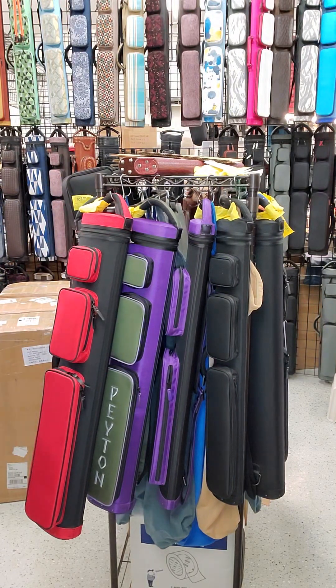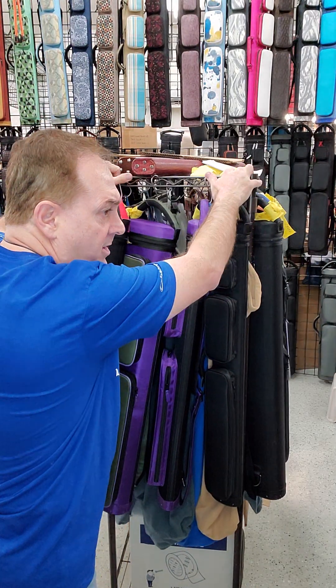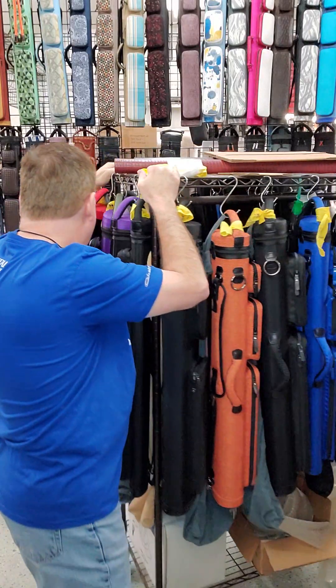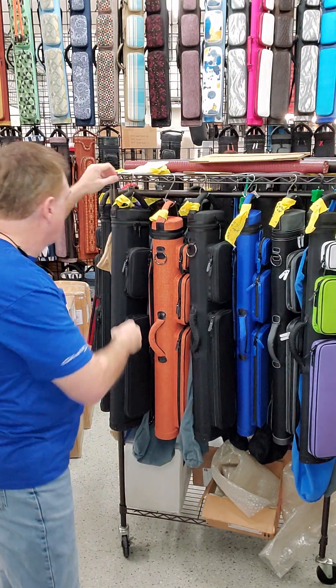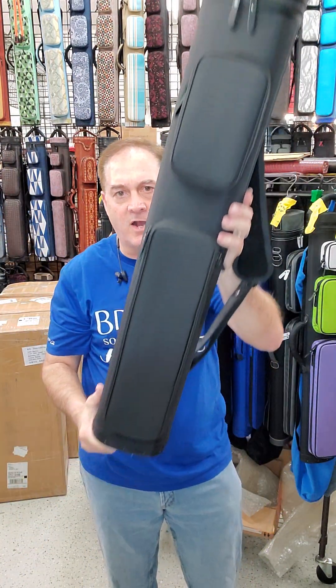Make sure that before you pack these cases, any dust or anything on them is wiped off, please. Next one is an all-black four by eight basic rugged with two pockets.